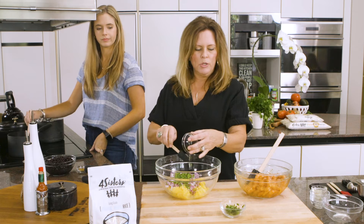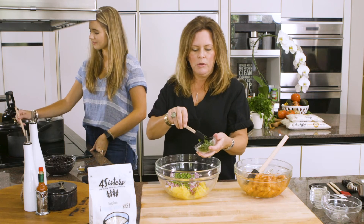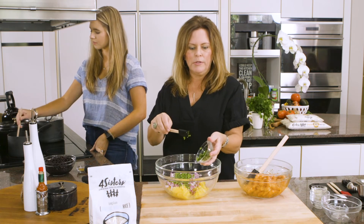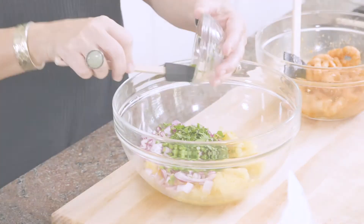The pineapple was in the pantry. Of course, our Four Sisters rice is always in the pantry, as it should be in yours. I had some shrimp in the freezer that was fresh. I'm also going to add some fresh cilantro that I've chopped — about two tablespoons total, maybe a little bit more.